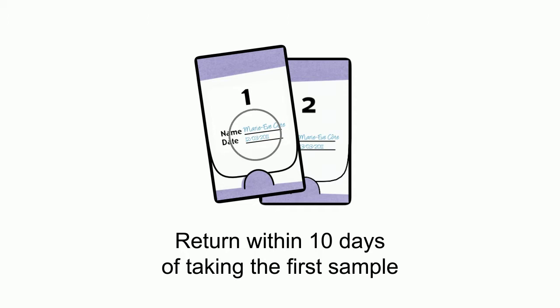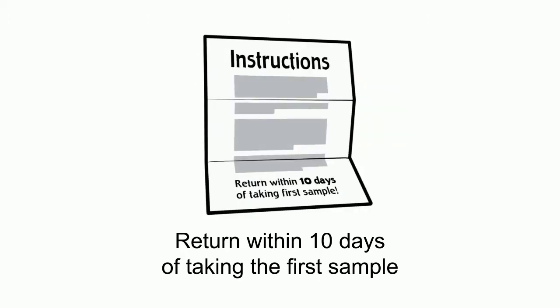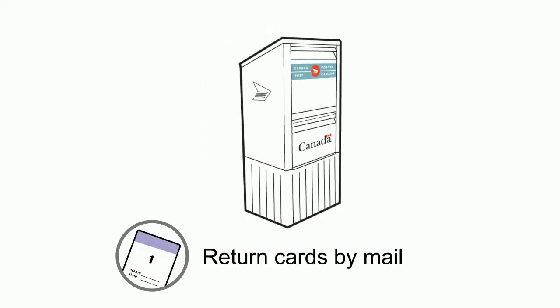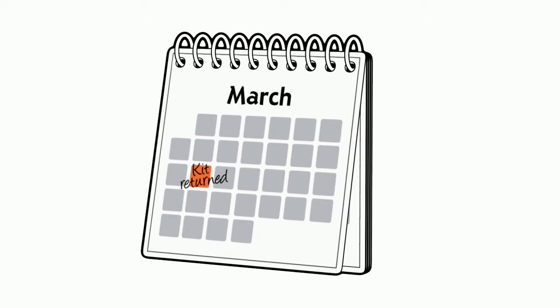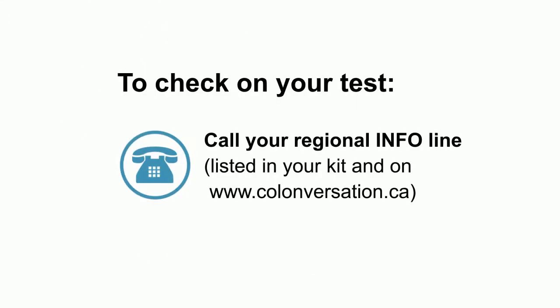It's important that you return your completed kit within 10 days of taking your first sample. Check your instructions for details. Return your test cards by mail. You should be notified of your results within one month. If not, call the number in your kit to check on the status of your test.